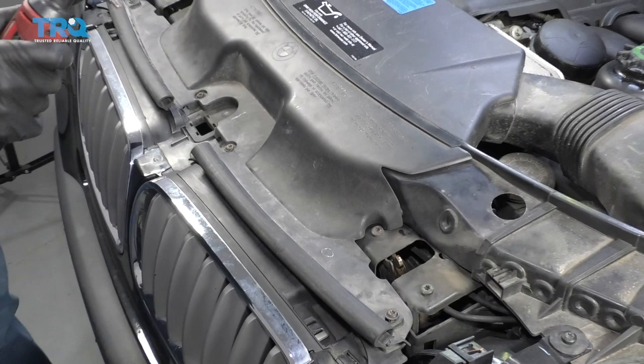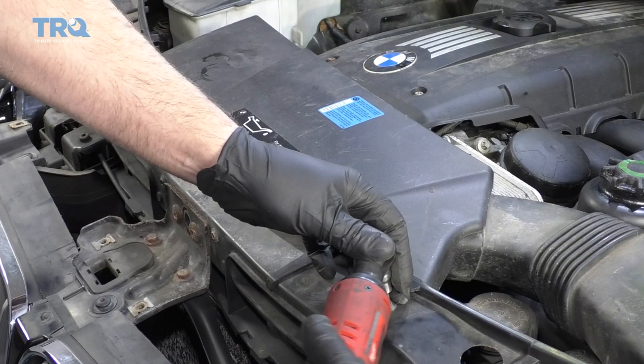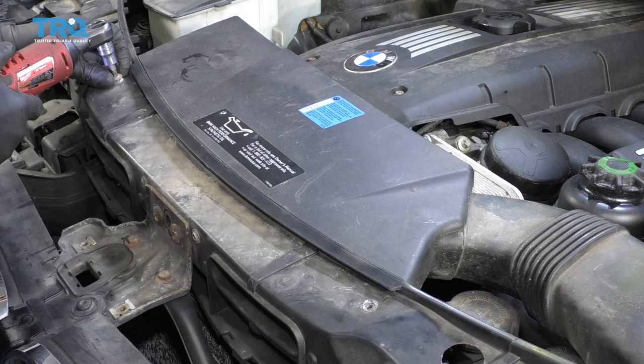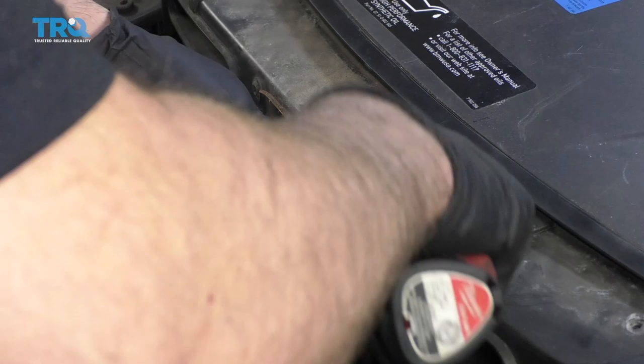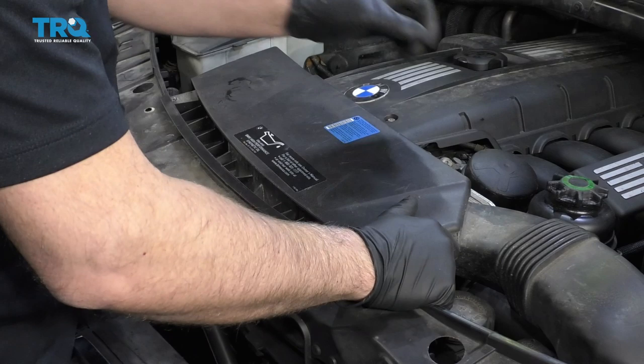I'm going to take this cover off. I want to take these four screws out. I'm going to use a T30 socket, grab the cover, slide it off, and then take these two screws out using a T30. And these two, same T30. Just grab right here and slide it out.